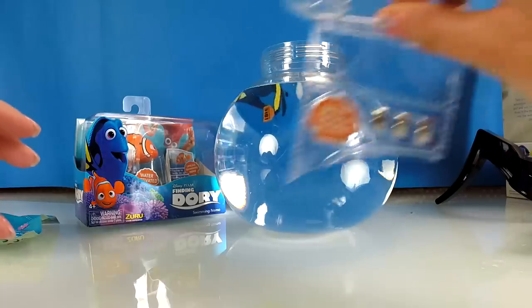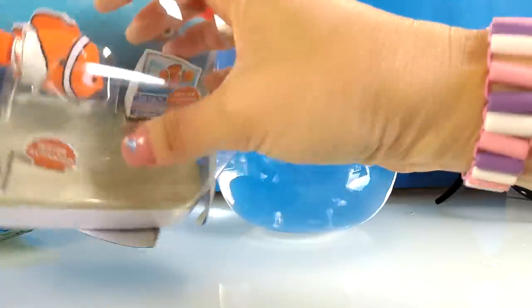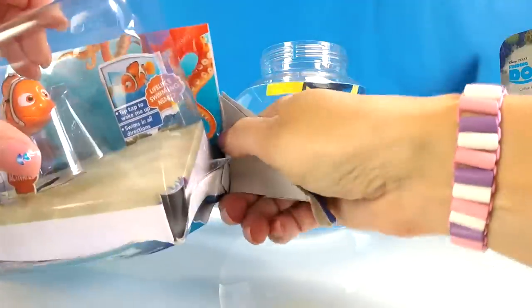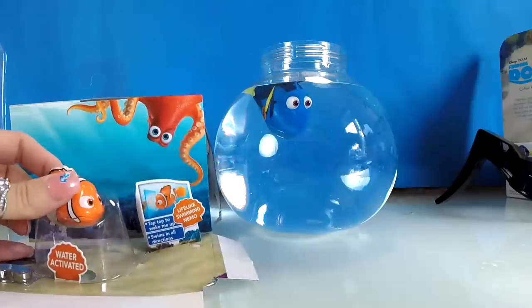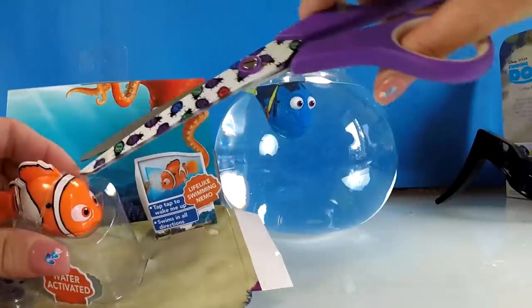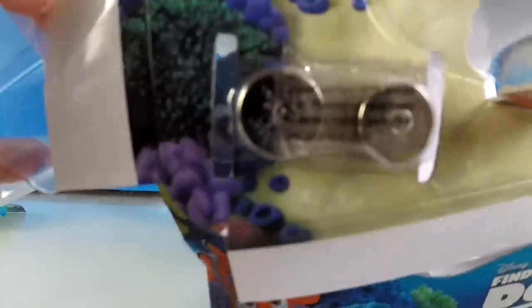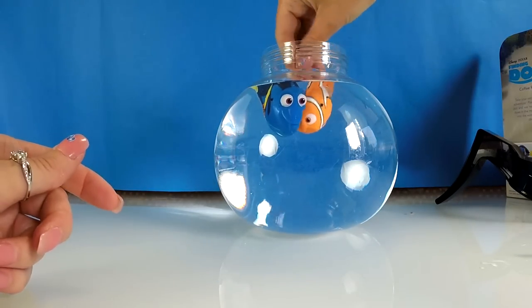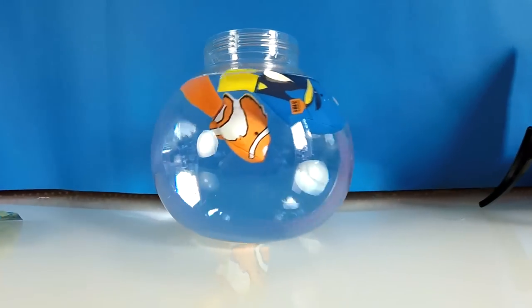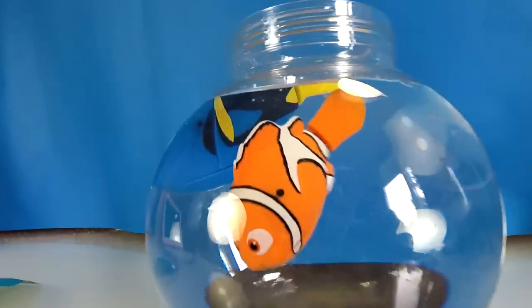Shall we open up Nemo? We've got some spare batteries there. Let's open up Nemo. Okay, we've got some spare batteries with this one as well. Hello Nemo, let's get you out there — get a little scissors. We have some batteries there as well. Let's see if Nemo's going to start floating and flippering around as well. That is really cool. Very cool.